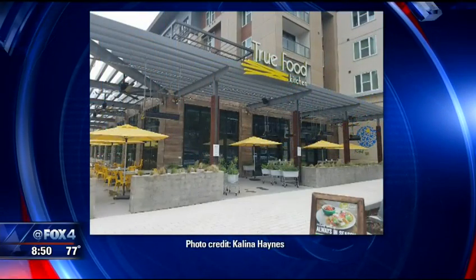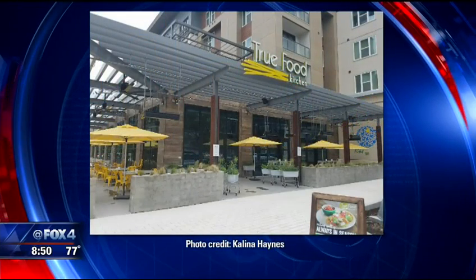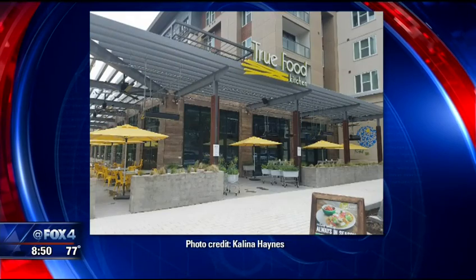This week we welcome True Food Kitchen and chef David Laser. Thank you so much for being here. I know we already have a location in Dallas, in the Preston Center, and now Plano gets a location as well. Yeah, that Legacy West area is just hopping.